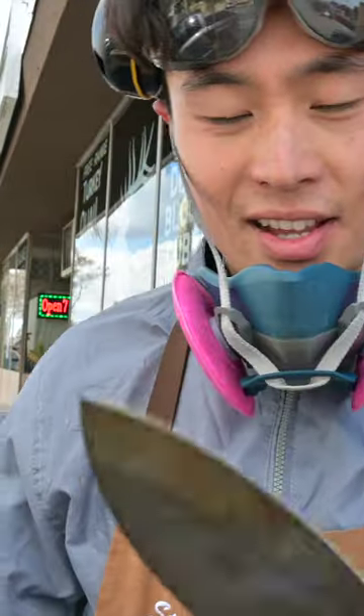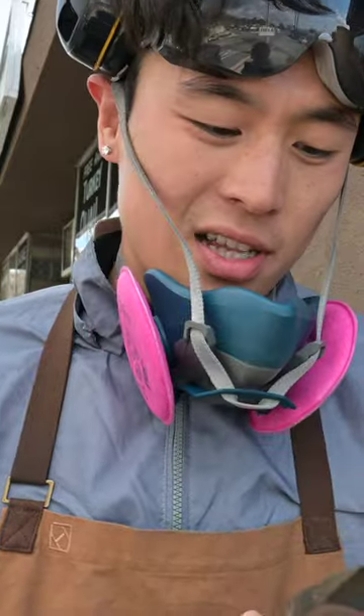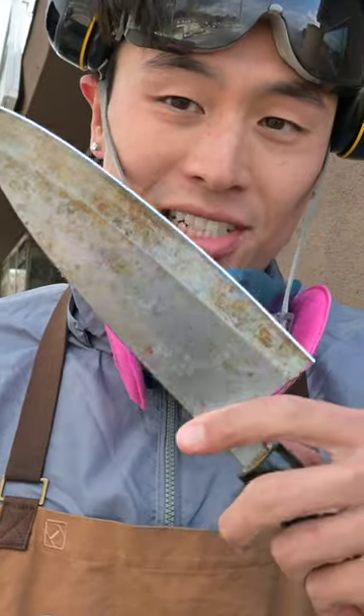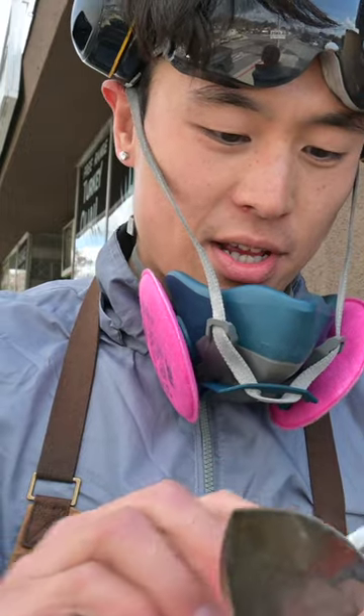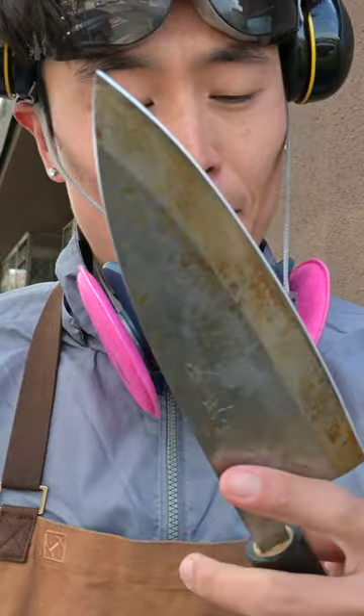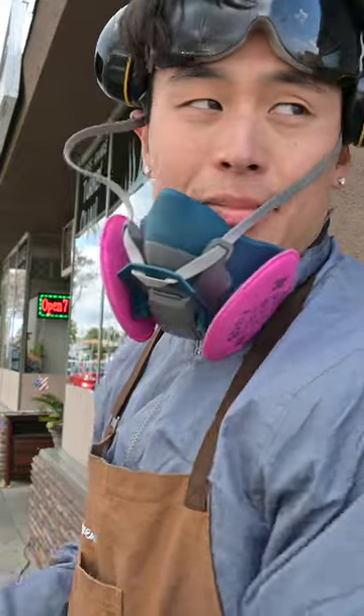This knife is a Deba. It's maybe like the Japanese knife equivalent of a cleaver because it's pretty stout — it's beefy. It's made for breaking down fish really, but you could use it for a lot of other things. The challenge with these and with a lot of other Japanese knives is that it's single bevel, so the sharpening process is a little bit different.